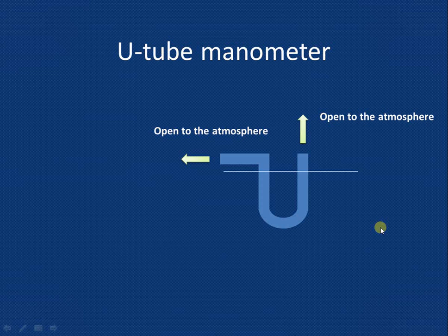Now suppose we fill this U-tube manometer with the manometric fluid as shown. Since the pressure acting at both ends is atmospheric pressure, the level of the manometric liquid present in the two legs or limbs will also be the same.